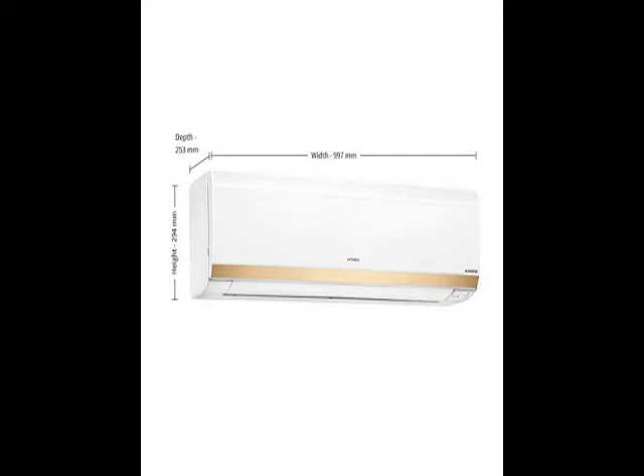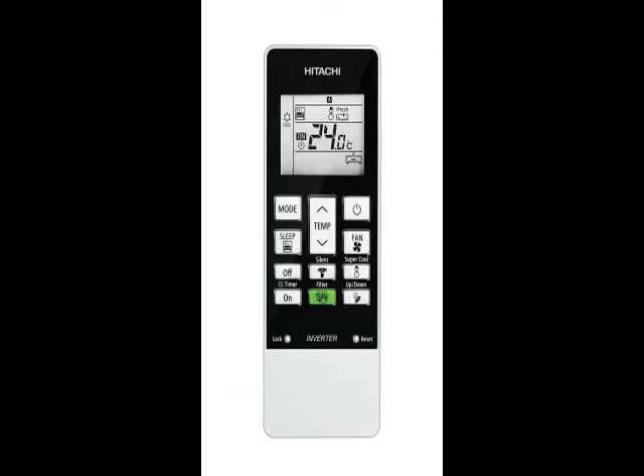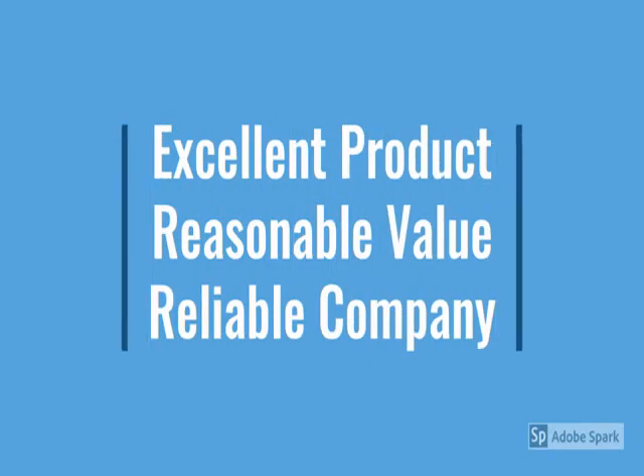Guys, go through the review for more details and check the description below the video. This product has a lot of features — metal design, beautiful, reliable, no maintenance. For more details, go through the description below the video.